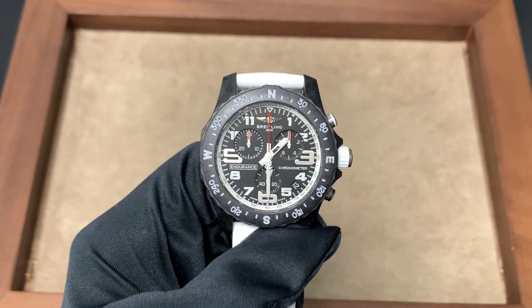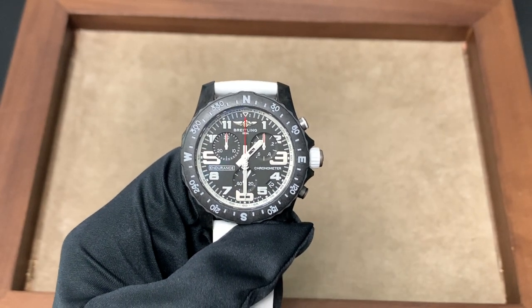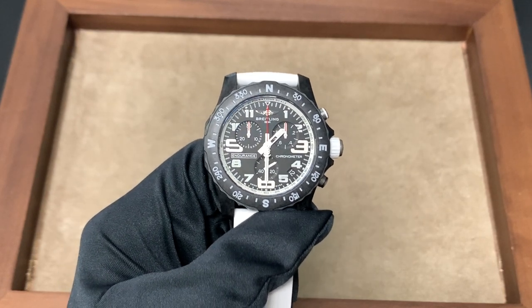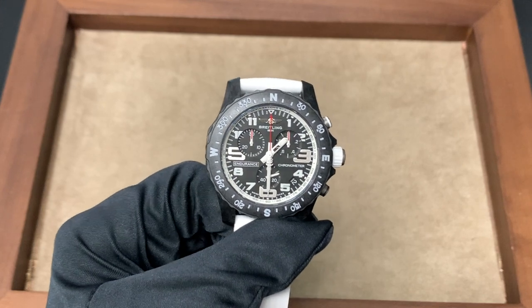Hi, this is Brandon from Watches on You. Today we're taking a look at the brand new Breitling Endurance Pro, and we're here at Continental Diamond in St. Louis Park, Minnesota, who have provided the watch for the purposes of this review.